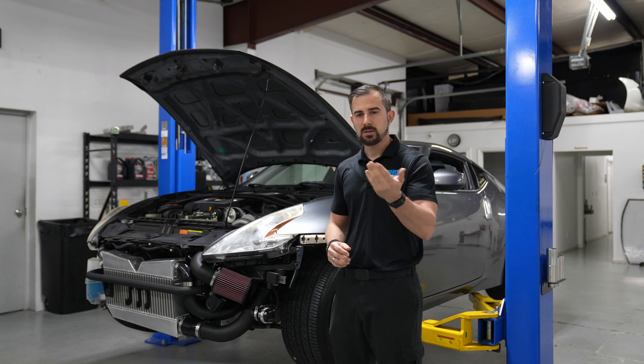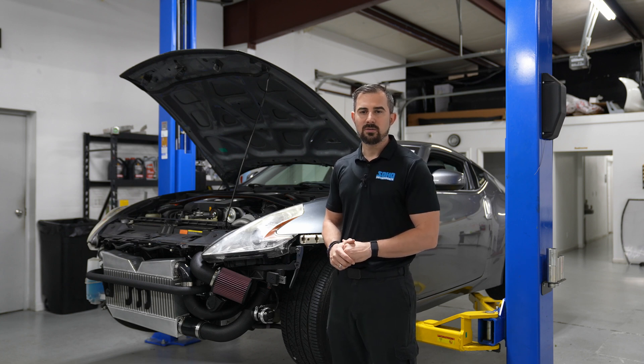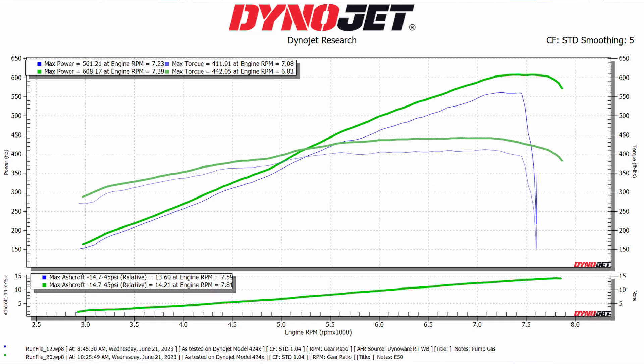At half a tank, we had 93 in there. We ran it down about a quarter of a tank to get it ready for the E85 tuning. We put 10 gallons of Ignite E90 in it. When we did that, it bumped up the ethanol content to about 50%. At 50% ethanol, it put down 608 horsepower and 442 foot-pounds of torque at 14.2 PSI.